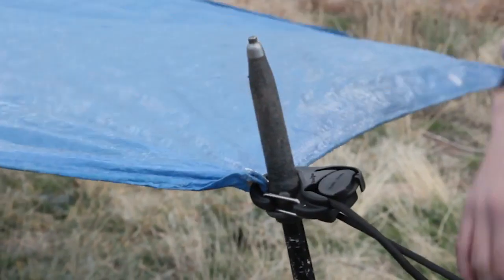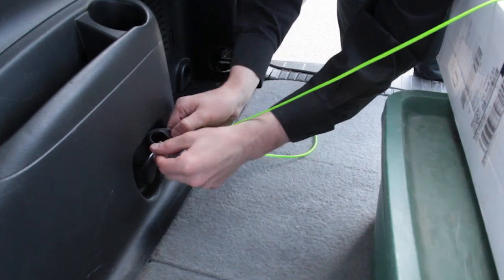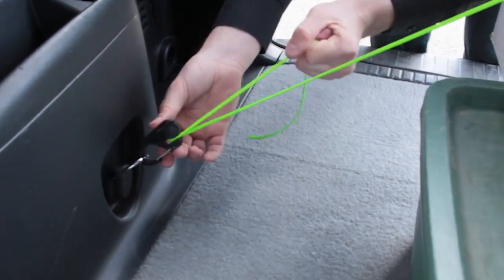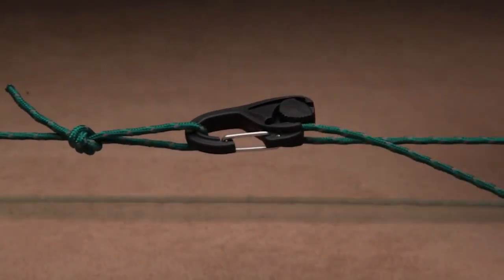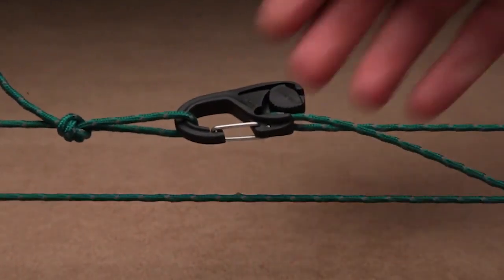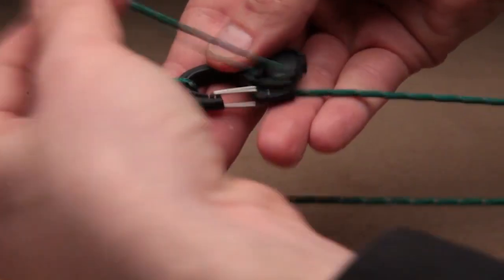Simply anchor the carabiner to any hook, D-ring, or loop and feed your cord through the cam until you've reached the desired level of tension. Pull firmly and the cam locks into place and stays that way until you release it by pulling the cord vertically or rotating the cam.